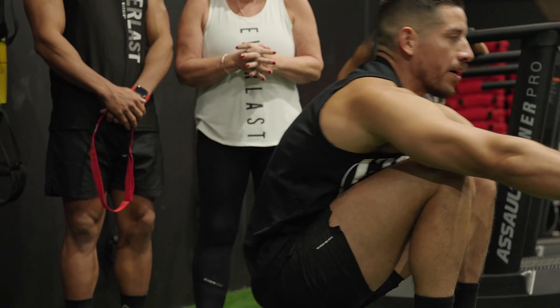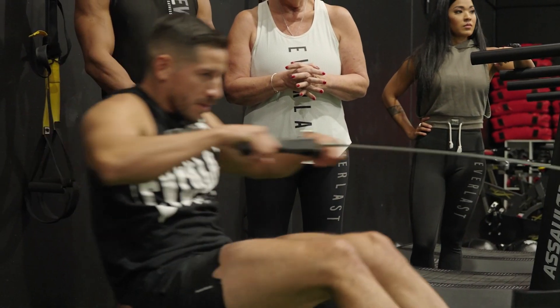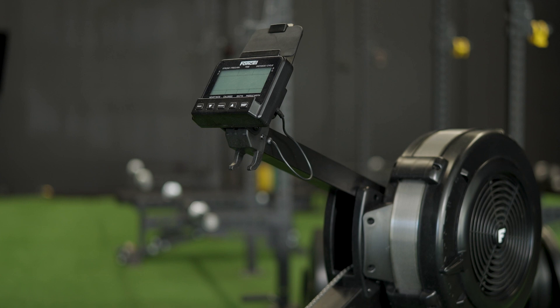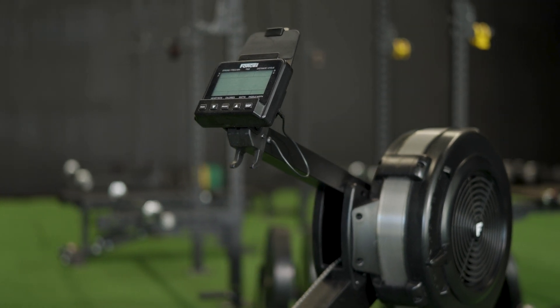Your intensity is directly calculated by how hard you row — row harder to go faster, row softer to go slower. The performance monitor also allows you to track strokes per minute, time, distance, cycle, calories, and watts.